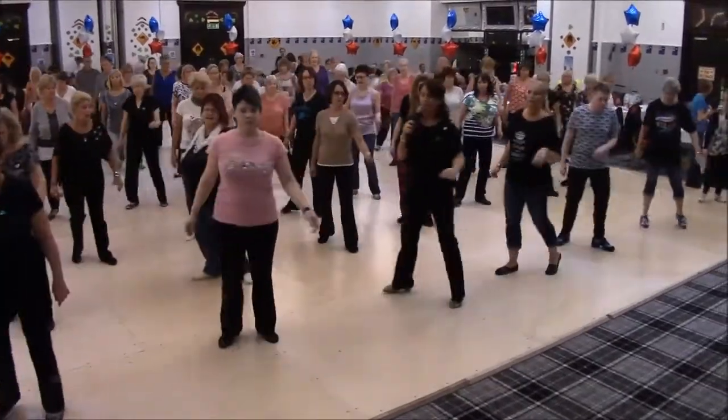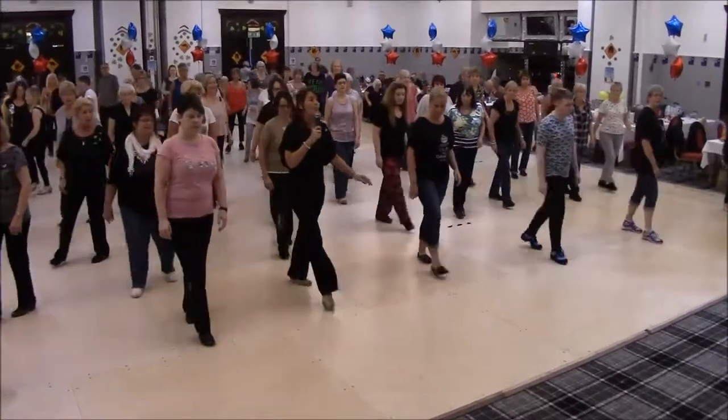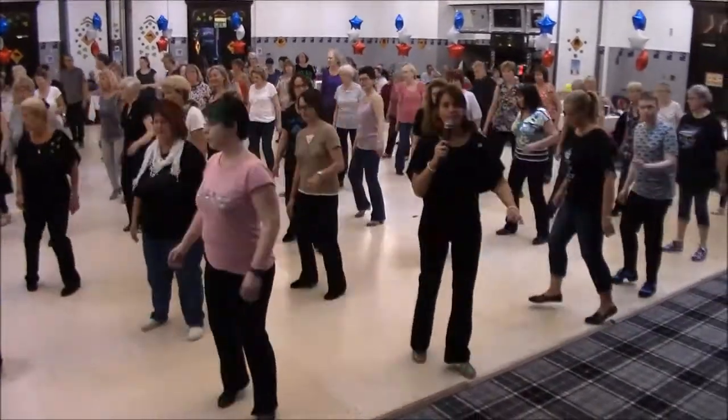Cross, back, back, cross, back, half, step, turn, walk, walk, shuffle, and step.